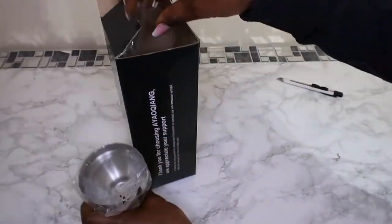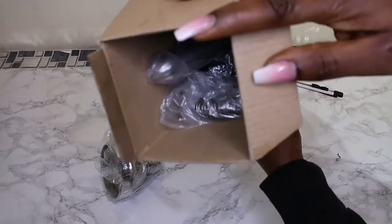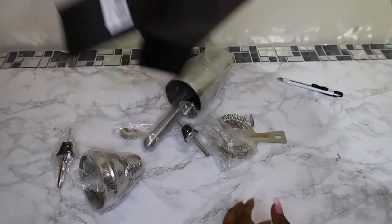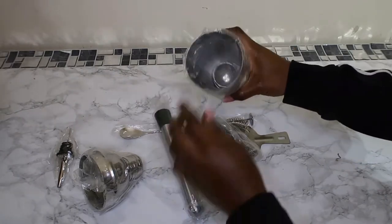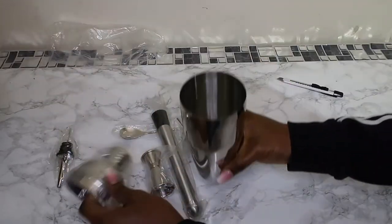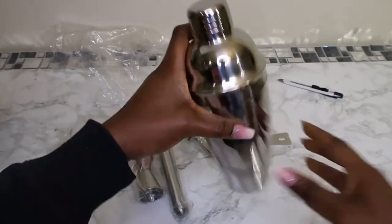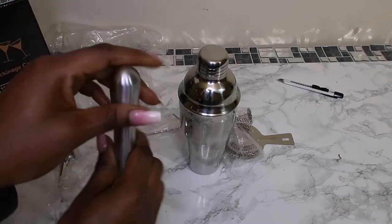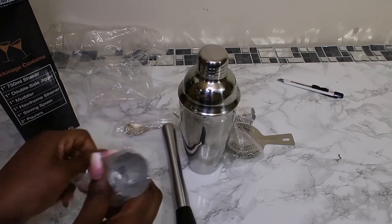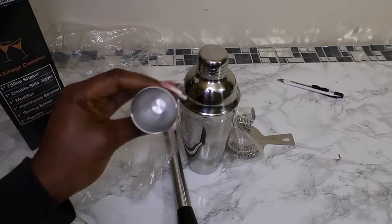So it comes like this — that's the spoon. This is how it comes inside. I can't actually wait to make some mocktails. There you go — you've got this right here, you can crush some lime and all types of things. You've got your pourer. I'm new to this so I don't really know everything yet, but you've got this right here.